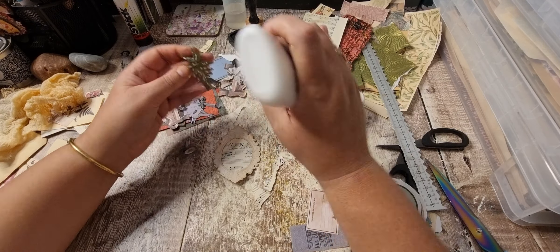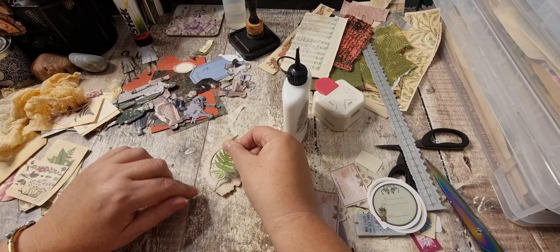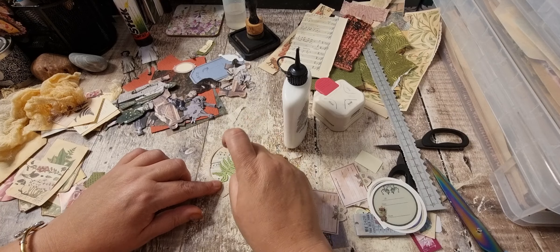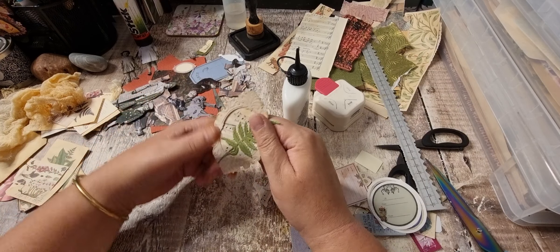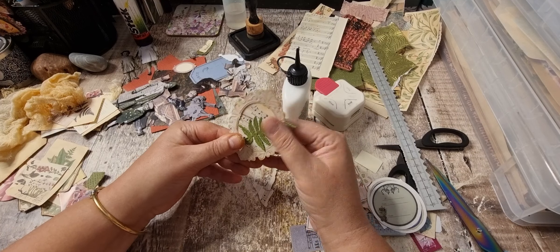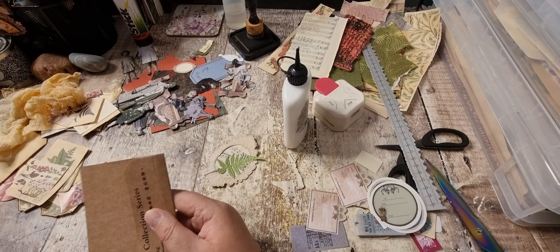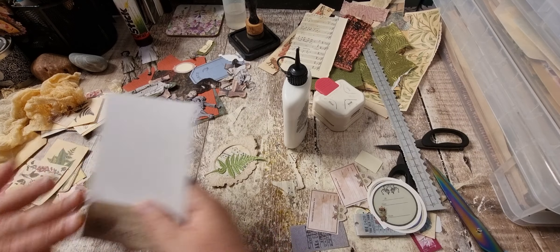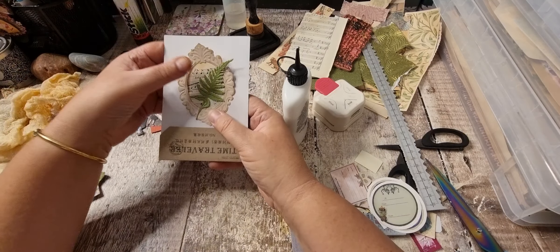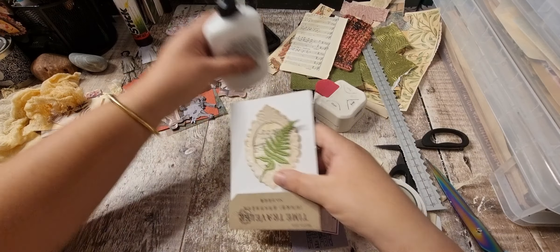And now I do pull them out because otherwise I've obviously forgotten by the next time. Yeah, I like that. I don't know what I'm putting it on, or if it would be nice on. I like the back of there. Yeah, I think that's a nice size for it as well.